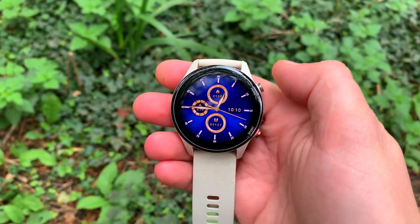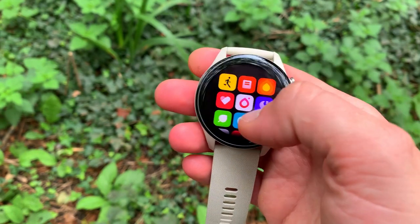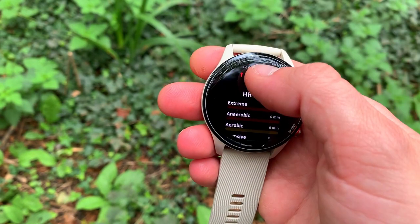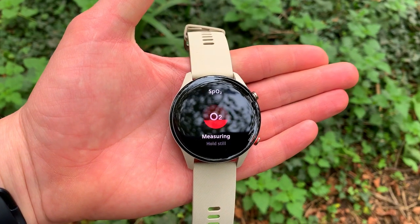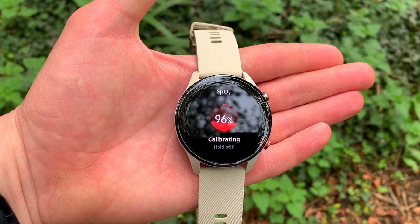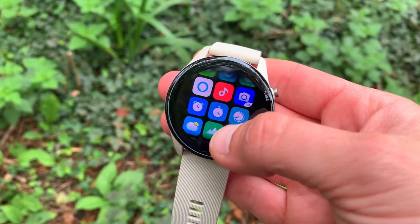The Mi Watch is slightly more expensive — about 80 to 90 pounds depending on where you get it, or just under a hundred bucks. It has 117 sport modes and Amazon's Alexa with a microphone, so you can get directions, get the weather, ask for a joke, manage a shopping list, or set alarms using Alexa. It's a trendy and quite useful feature on a very budget-priced watch. It also has a massive display, almost 1.4 inches AMOLED, which is just so bright.